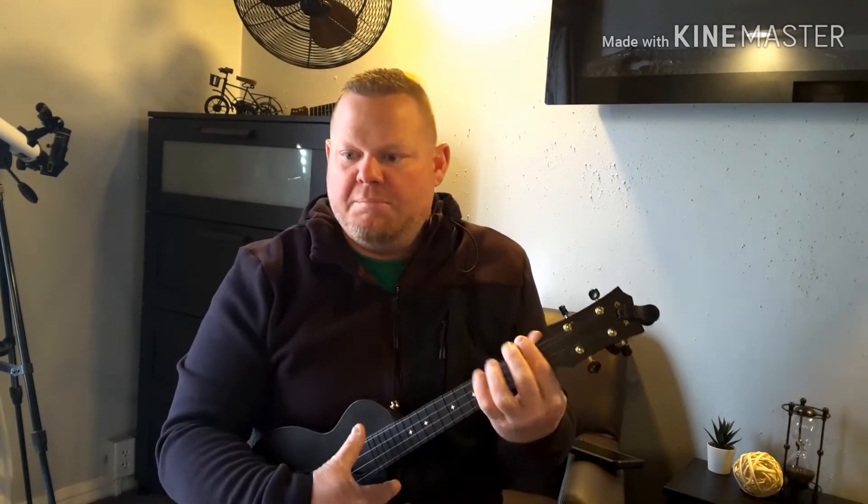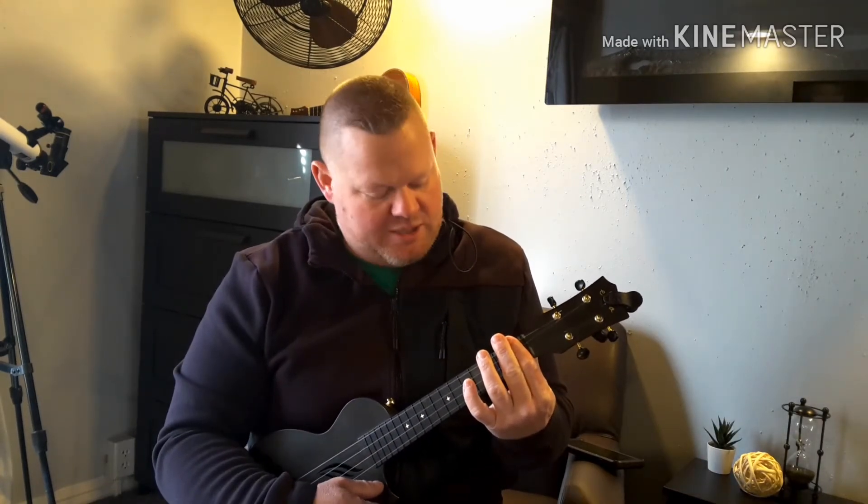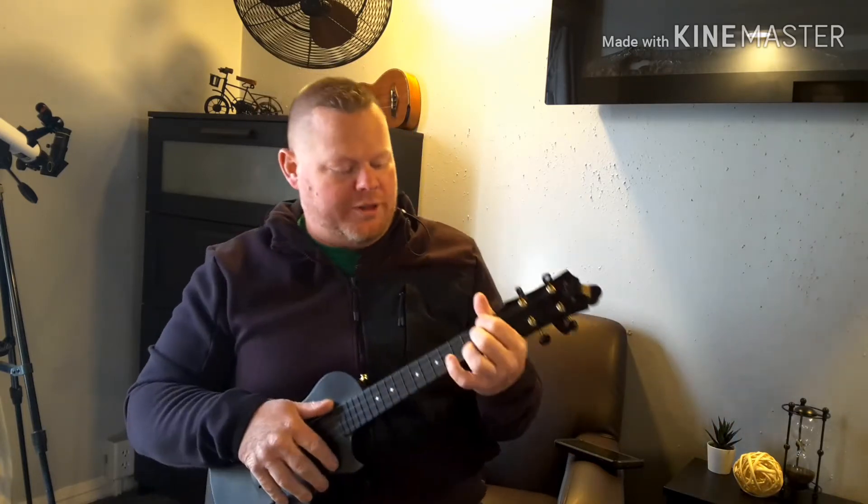The chords are F minor, B flat minor seven, and C minor seven — they sound like funky chords but are surprisingly easy. You may have trouble with that F minor, but it's totally worth it.